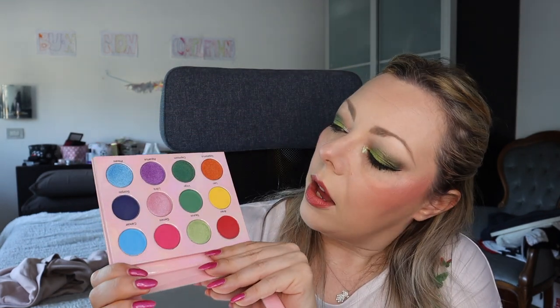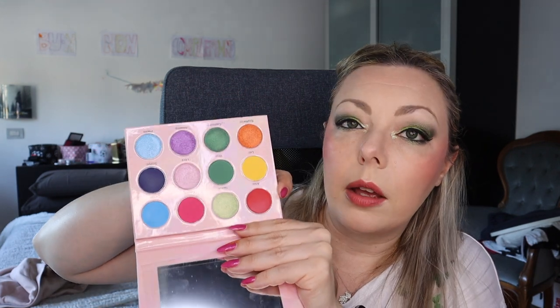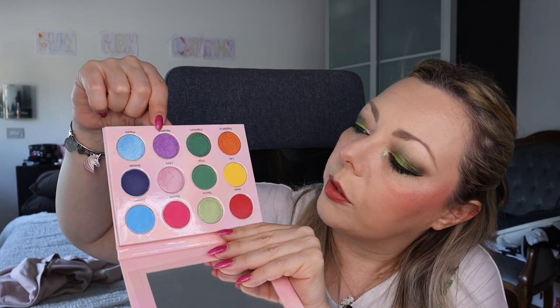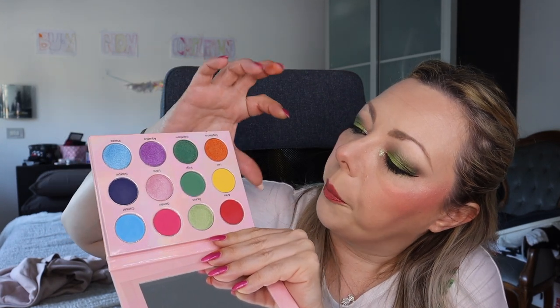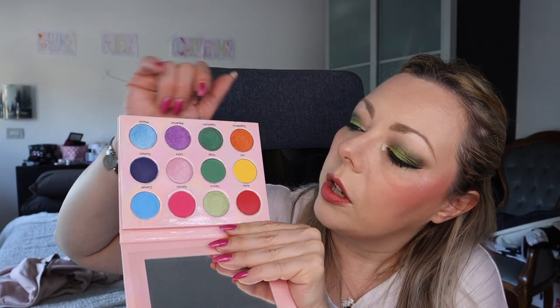Next one is another US indie brand — not very famous — called Venusian Glow. The palette is called What's Your Sign, it's like a zodiac palette. You have almost all the shades: red, yellow, orange, greens, pink, purples, and blue — six shimmer shades, no duochrome — and all the others are matte. It's quite cute, though not very easy to get if you're not in the US.